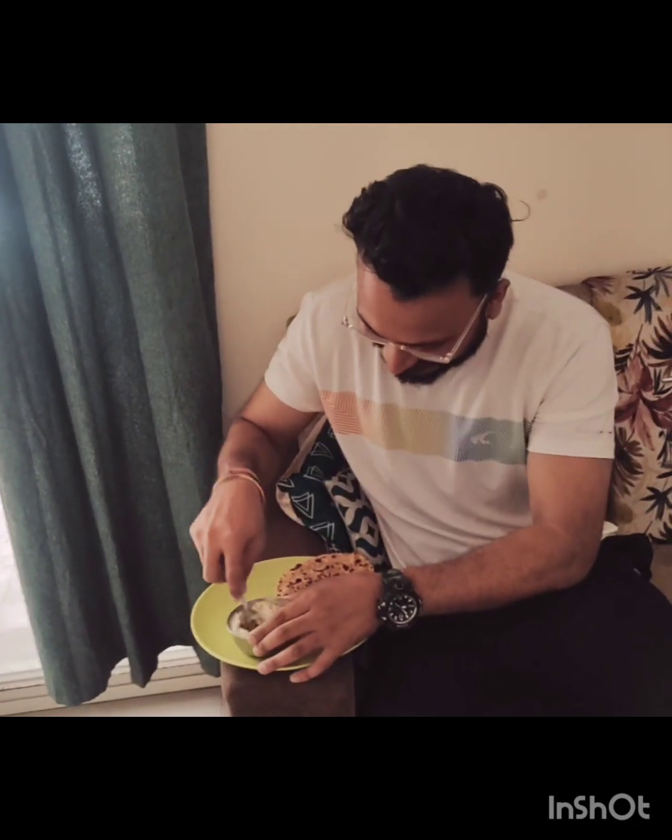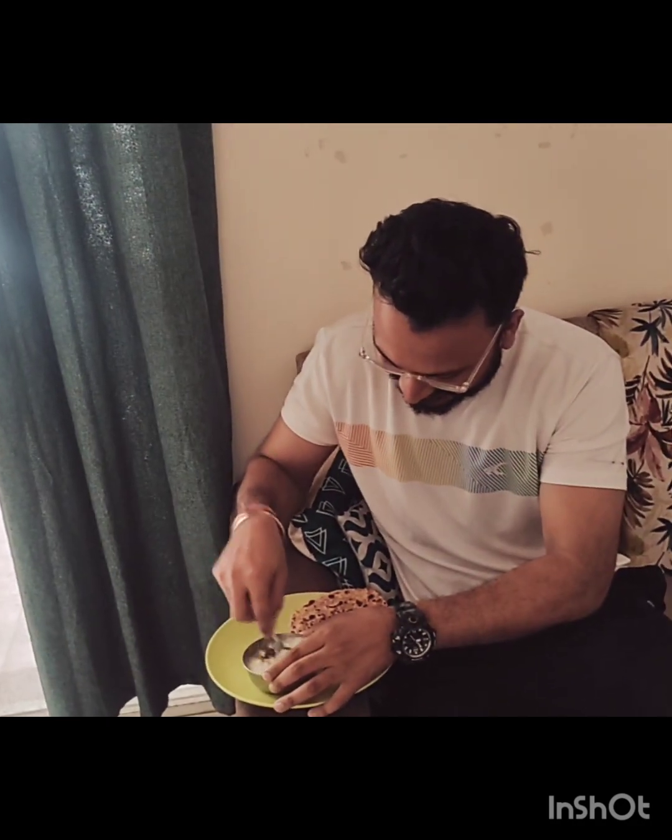Look at how simple it is made. We cut a little bit of pyaaj, add salt and fry it. The taste is completely different — the ingredients are simple but the taste is very different. Let's try today's dish and see how it tastes.